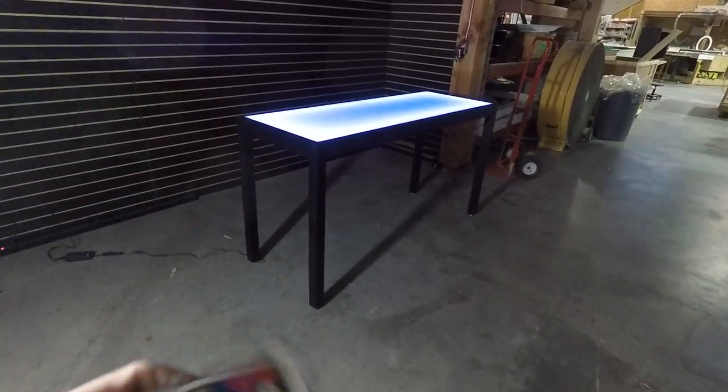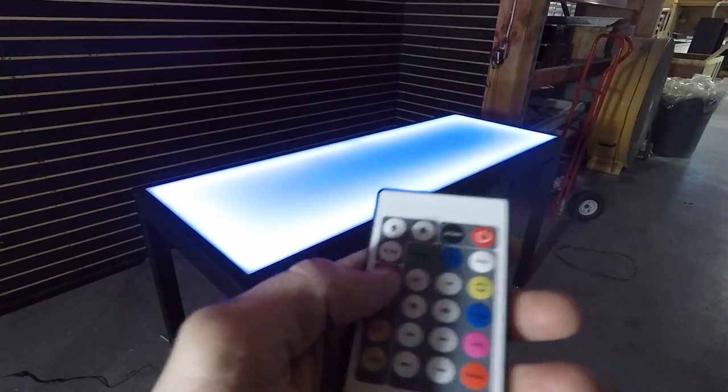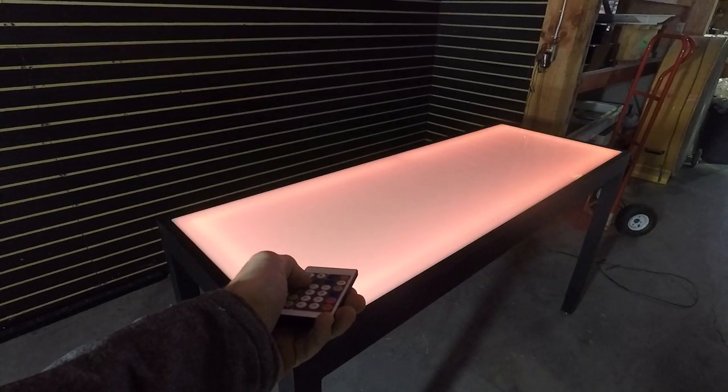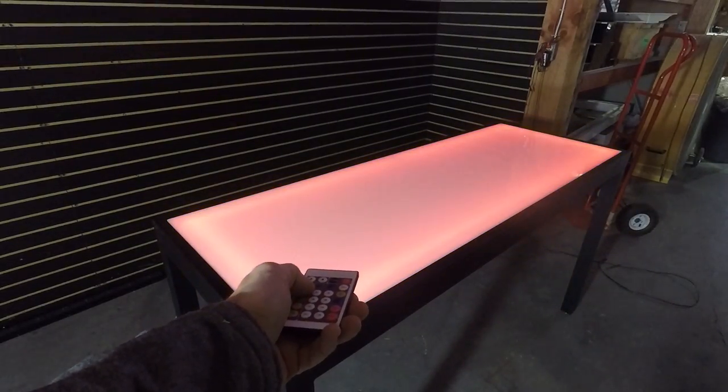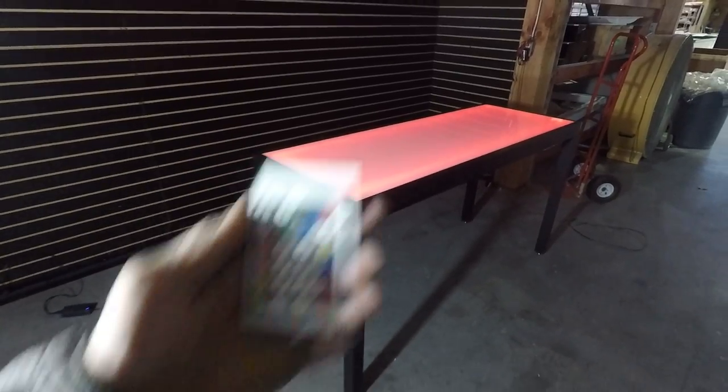When you want to change the color you can do static shades and moving programs. You just take your remote and point and click. For solid colors I've got pretty much all the typical things like reds, blues, greens, oranges, aquas — you name it you can do it. Just push the button.